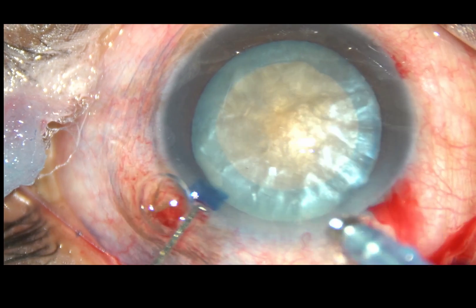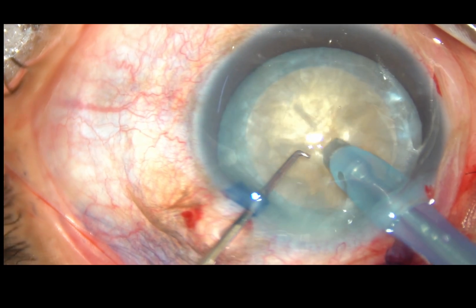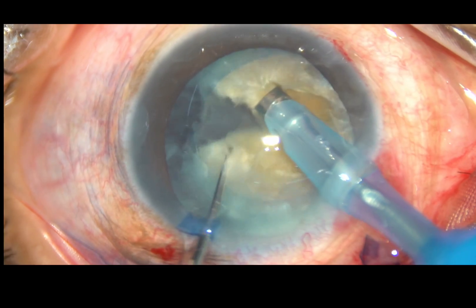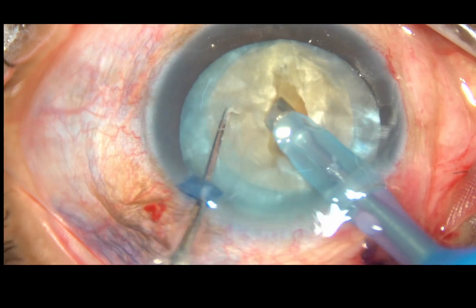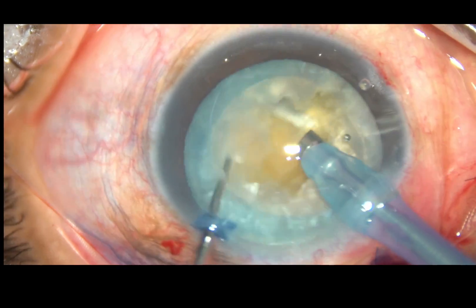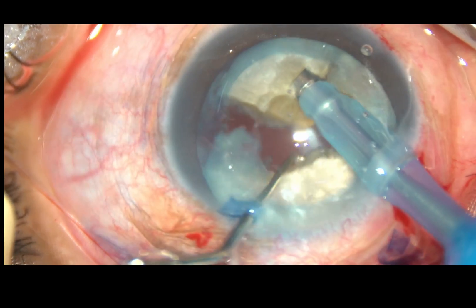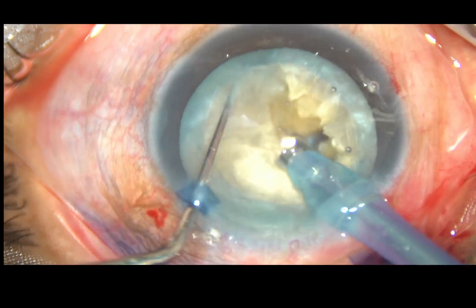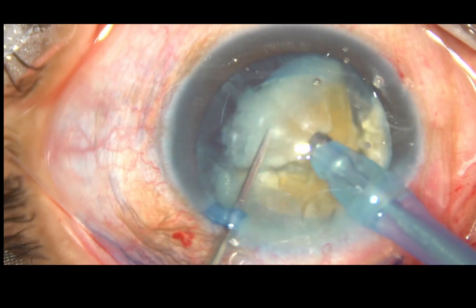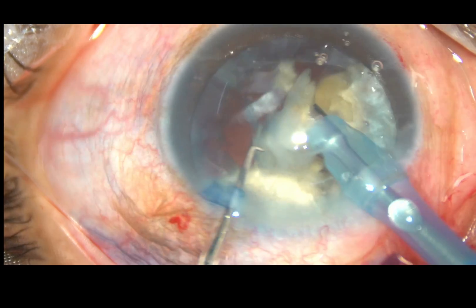Now, the tip of the FACO handpiece is introduced. This is a direct chop. The lens is held firmly with vacuum and it is chopped. This is the other hemi-nucleus, which is also chopped into two pieces. So, the nucleus has been divided into four fragments by direct chop.